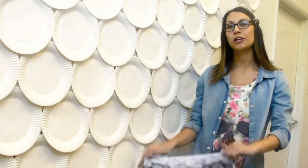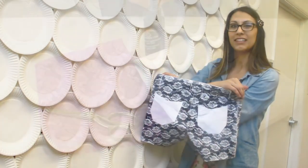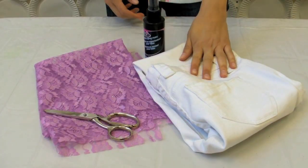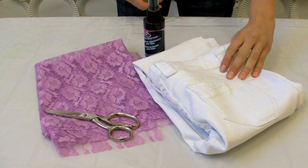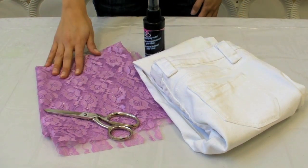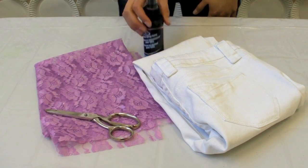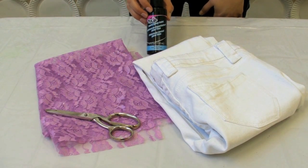Hi, I'm Brandi and today we show you how to make these shorts with lace fabric and tulip fabric spray paint. For this project you'll need a pair of white jeans or white shorts. I'm going to go ahead and cut these jeans into shorts for this project, some lace fabric, a pair of scissors to cut the jeans with, and a bottle of tulip fabric spray paint.